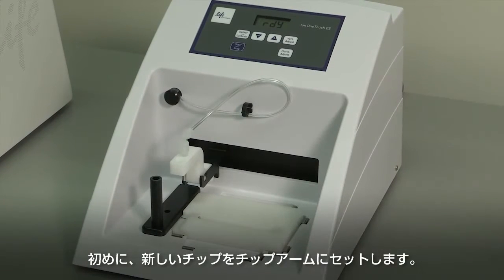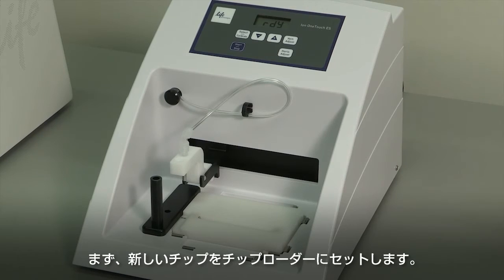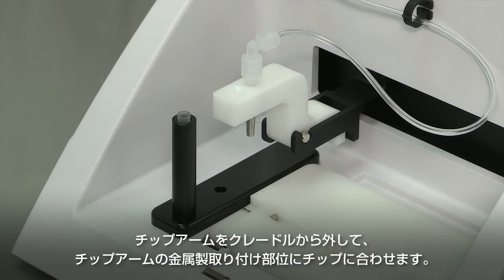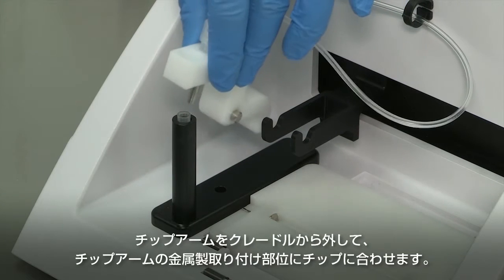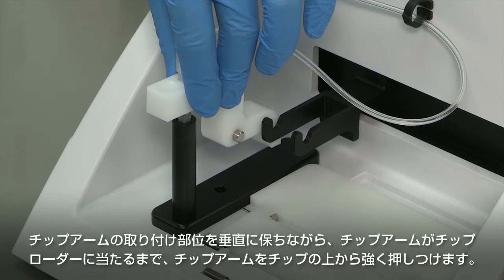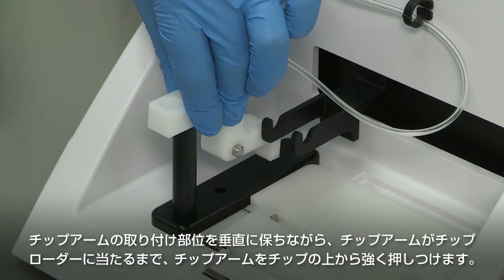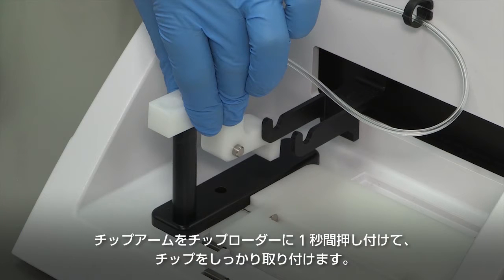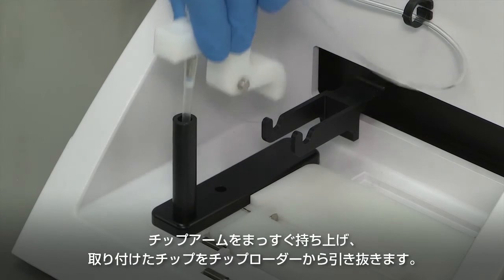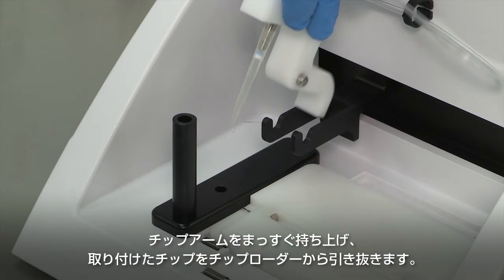We will first need to set up the ION OneTouch ES by loading a new tip in the tip arm. Place a new tip in the tip loader. Remove the tip arm from the cradle and align the metal fitting of the tip arm with the tip. Keeping the fitting on the tip arm vertical, firmly press the tip arm down onto the new tip until the tip arm meets the tip loader. Hold the tip arm to the tip loader for one second to ensure proper installation of the tip. Lift the tip arm straight up to pull the installed tip from the tip loader tube.